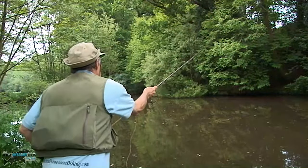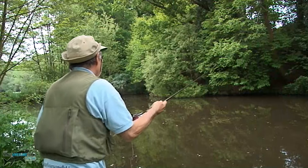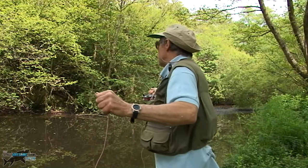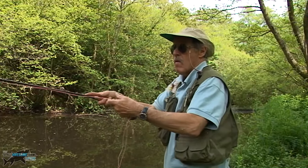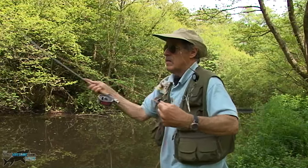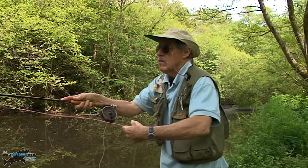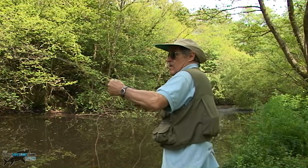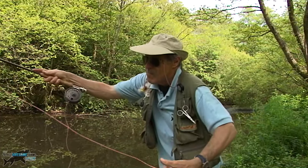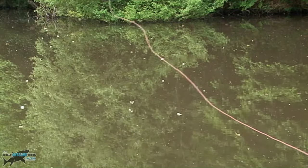Always watch your back cast, especially when there's a lot of trees, bushes or overhangs. I try and target that back cast going in between and away from any snagging trees or overhead branches — anything like that — because I want to get straight to that area where I've seen the fish moving.